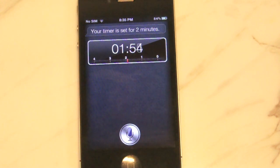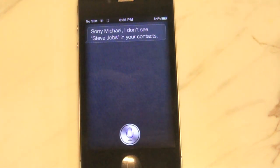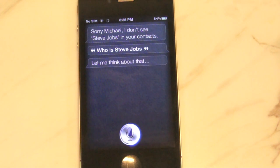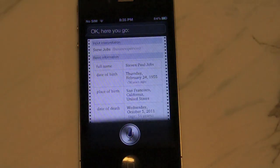So now let's go ahead and ask Siri about Steve Jobs. Who is Steve Jobs? Let me think about that. Okay, here you go. So that's pretty neat.